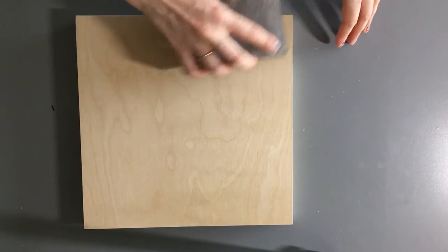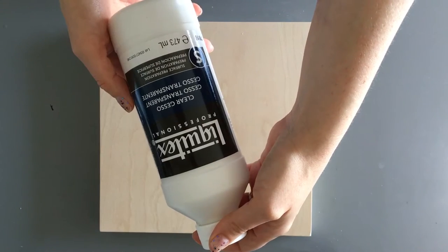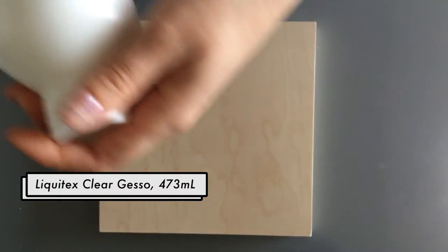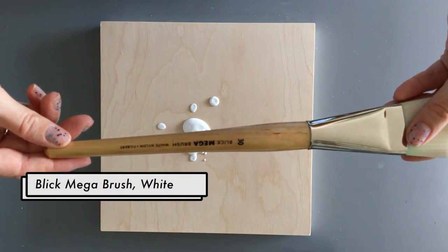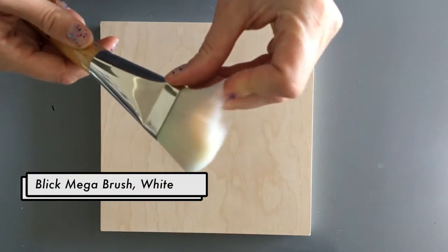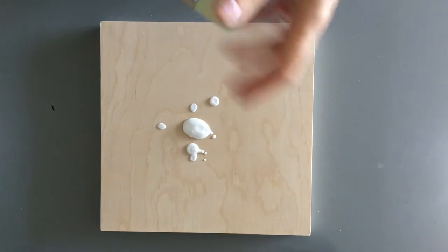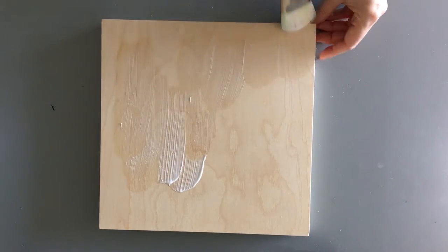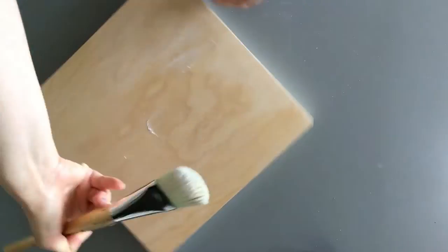So once you've given it just a precursory sand, you'll want to prime it. I've been using Liquitex's Clear Gesso. I like to put just the bare minimum that I think it will take on the wood panel at first, and then add more if I need it later. I find that if you put too much on, it can get kind of glumpy and clumpy. I also think that using a really soft, fluffy brush is better than a coarse one, because a coarse brush will leave raised brush strokes on your wood panel, which can interfere with the smooth application of your paint.